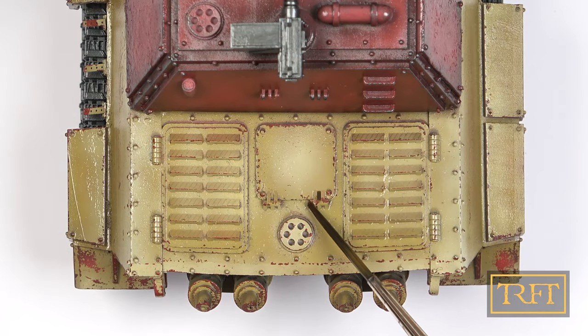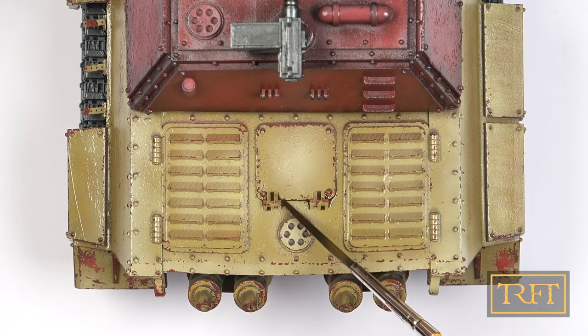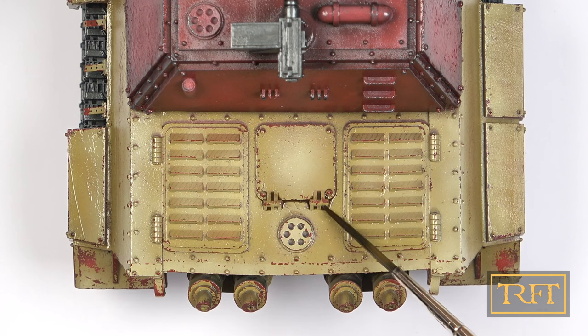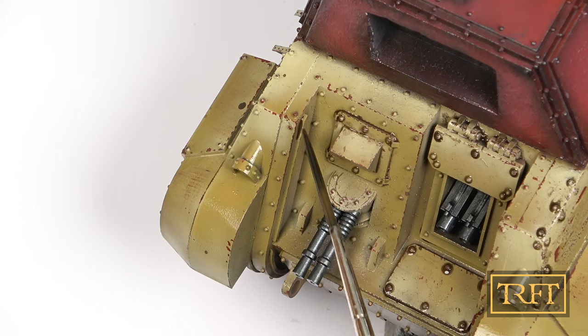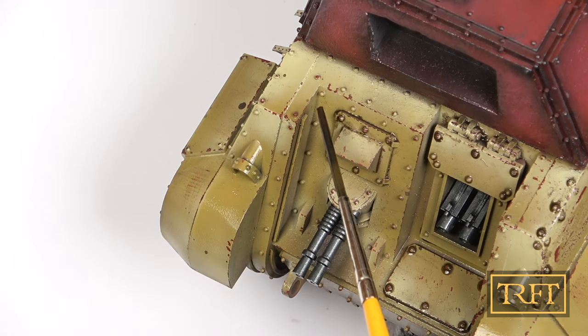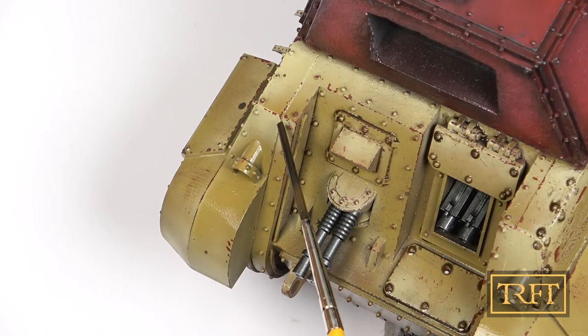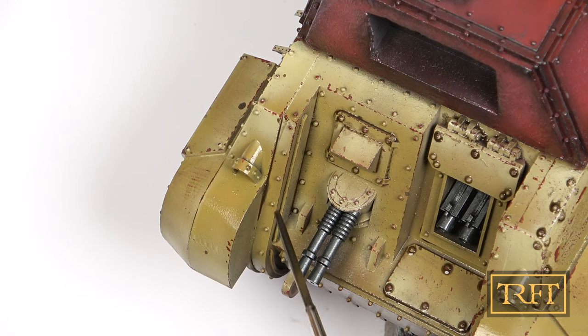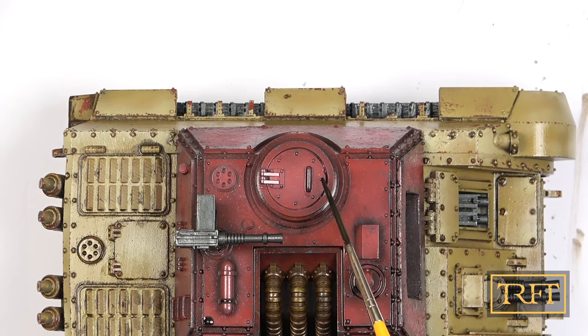The next step was a pin wash on all the dark yellow areas, using Ammo's Wash for Africa Corps, which I diluted around 30% with enamel thinner. If you've seen any of my videos before, you will know that I always enjoy a good old enamel pin wash, but that was even more true of this model. This Grimjack Tiger really lends itself well to this technique. For the casemate, I went with Ammo Dark Wash, which is also an enamel.